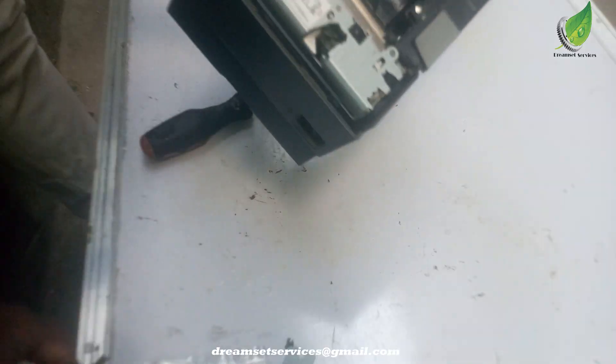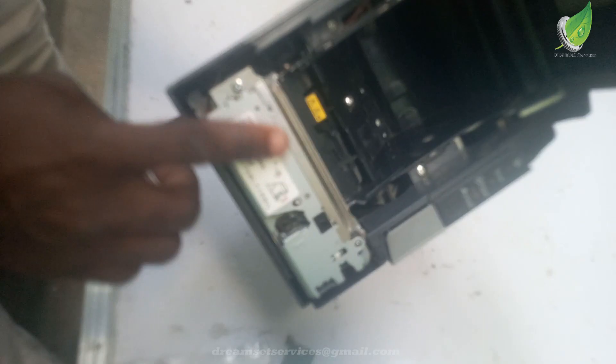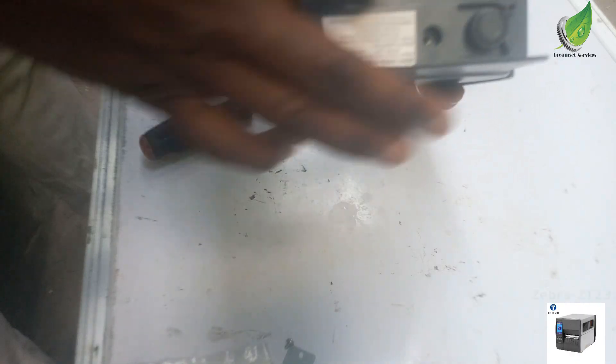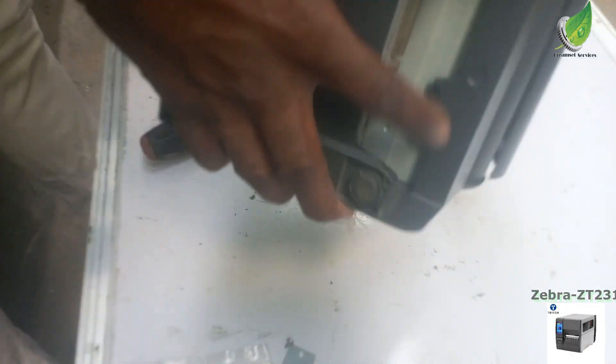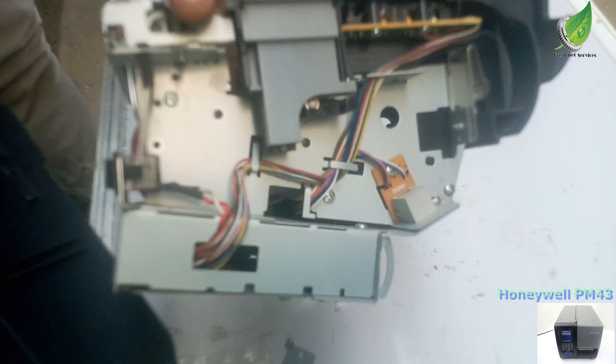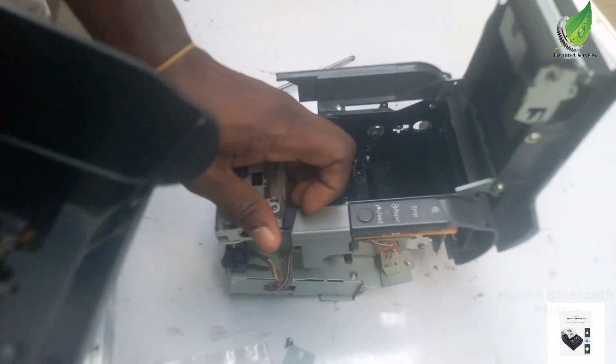So I'm going to take out this cover. This is covering the blade — this is the automatic blade cutter. And I'm going to carefully take out the casing. You have to be careful. This is the power button. You have to reach the plastic casing across the power button and then it comes off easily.